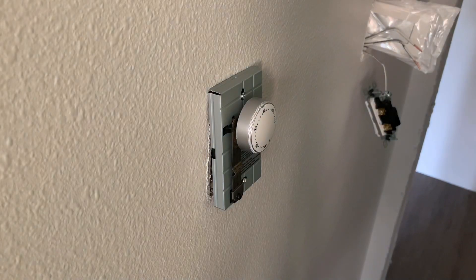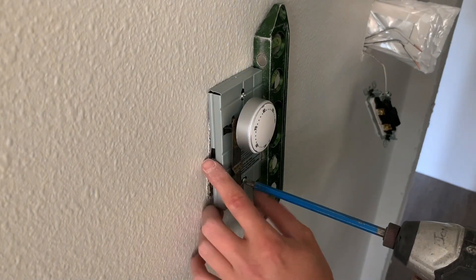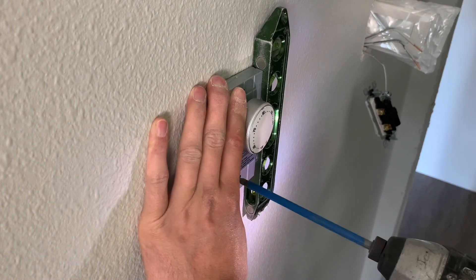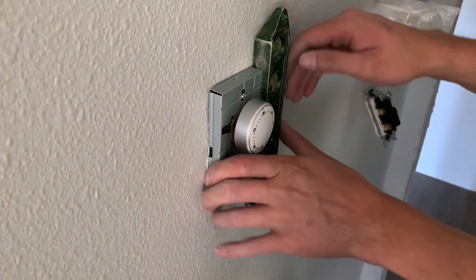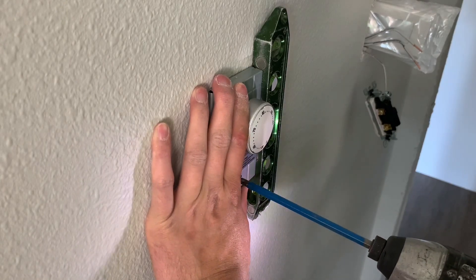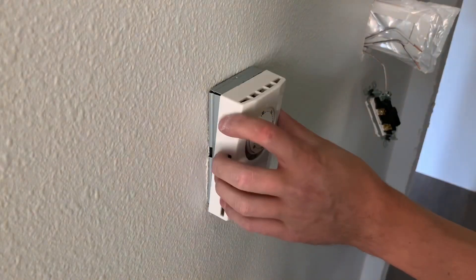Once that one's tight, throw your level on there, make sure it's level, and screw down the bottom screw once it is. Right about there — loosen up quickly, right there. Then just take your level off and you are done.